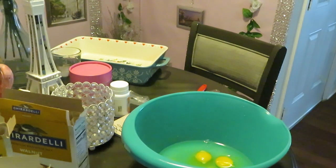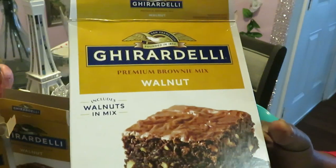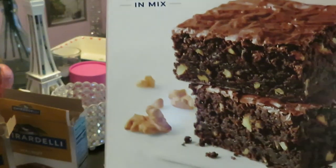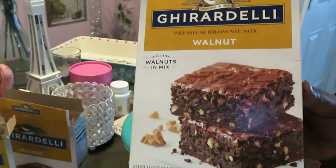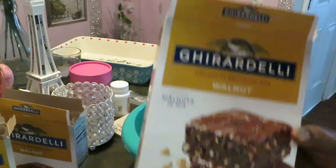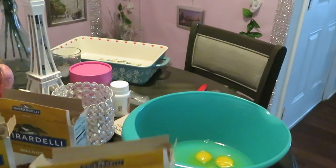Hey guys, it's Arica Misha in the kitchen getting ready to bake it up today. We are cooking the Ghirardelli premium brownie mix with the walnuts — yes, it includes the walnuts. I like my brownies with the nuts; the girls not so much, but you know how it is. Today we're doing the Ghirardelli brownies with the walnuts.